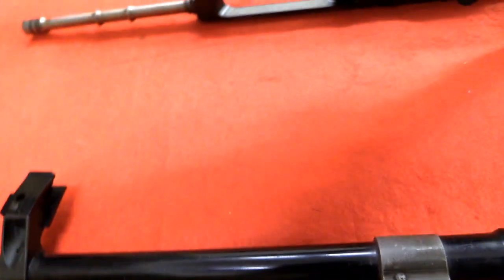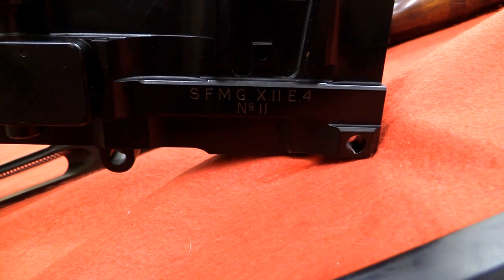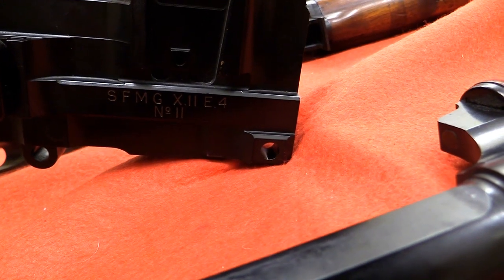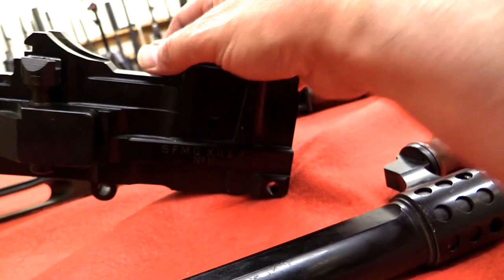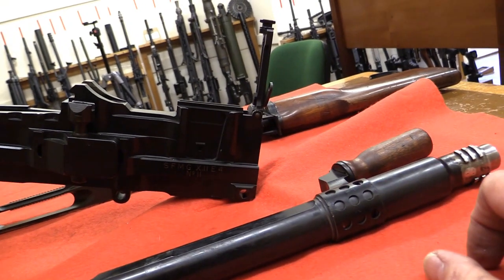Looking at this side of the body at the markings: SFMG X11E4, serial number 11. The rear sight — that's the dovetail for the indirect fire sight.